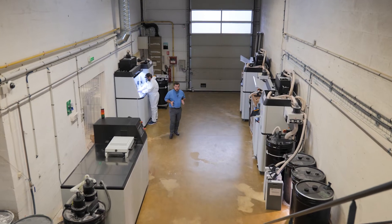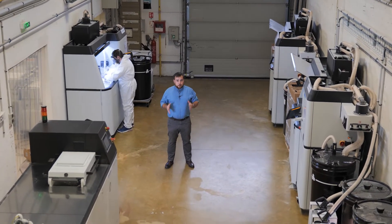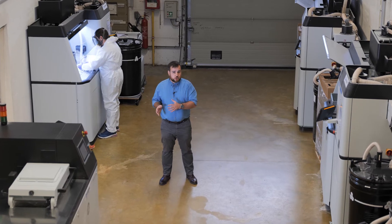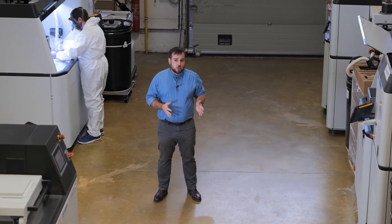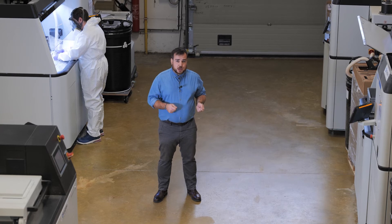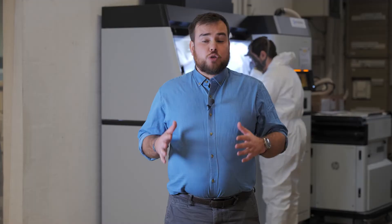In terms of usage, MJF technology enables the production of parts perfectly suited for direct use in end-use applications, whether for small or medium series, rapid prototyping, or as an intermediate process for injection molding. This technology is being adopted by more and more industries, including the automotive and aerospace industries and the luxury goods industry, among others.